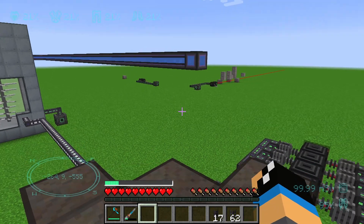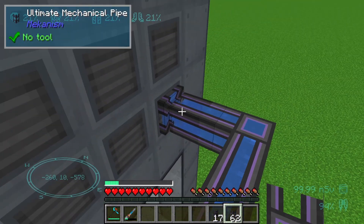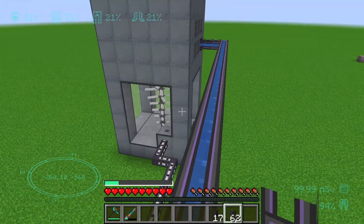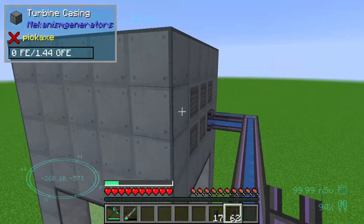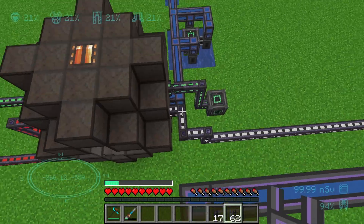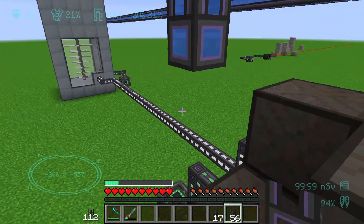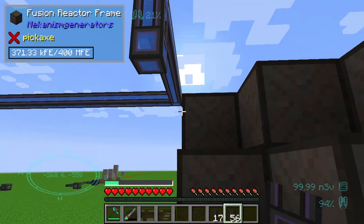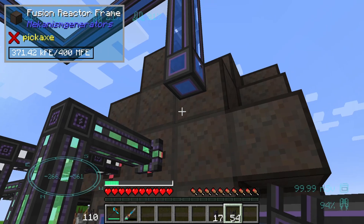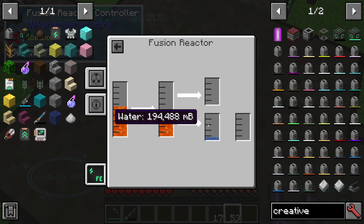That's not enough. We can increase it by using a turbine vent and the mechanical pipe in this way, so that the steam turns back into water and feeds back into our water system. Through the turbine vent, the water returns to our water system so that we then produce enough water to run the fusion reactor properly.